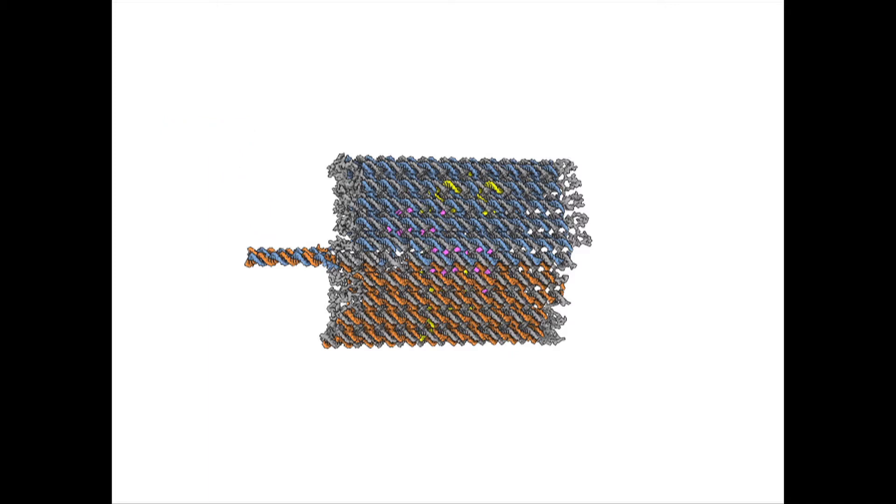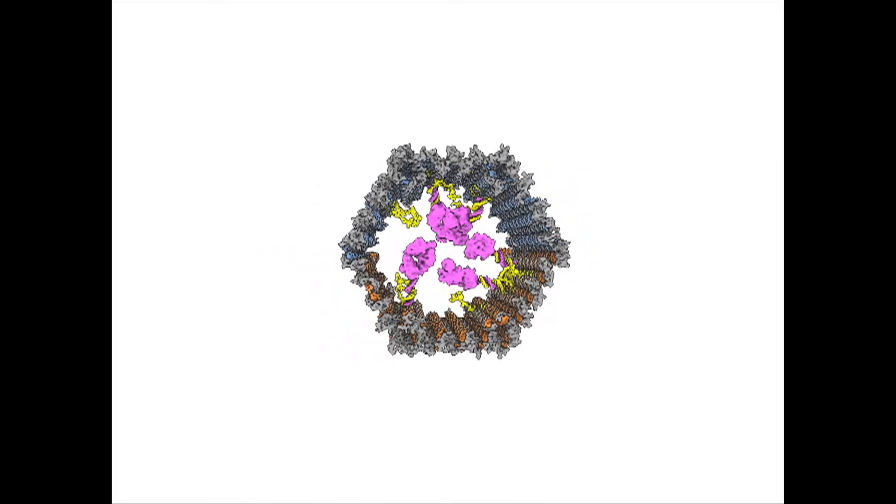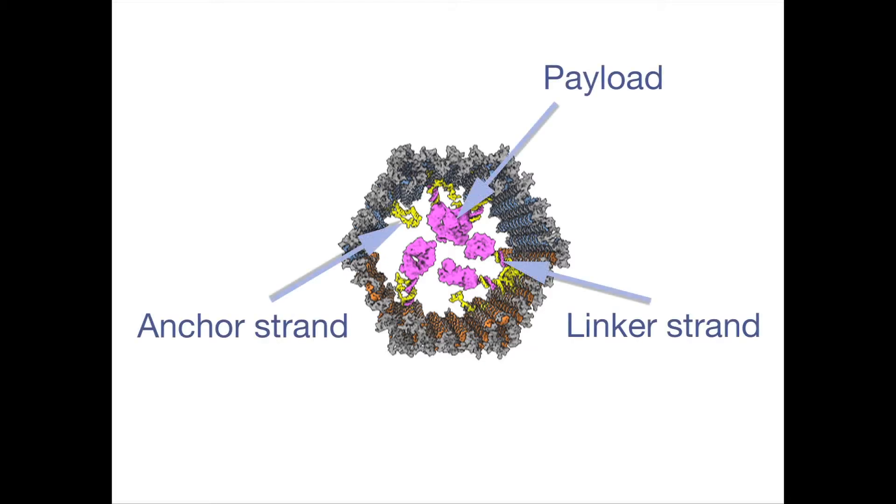In order to load a payload we need to first attach a DNA strand to the payload which is complementary to anchor strands hanging on the inside of the barrel. In a separate reaction we connect that linker strand to our payload and then we mix everything together.